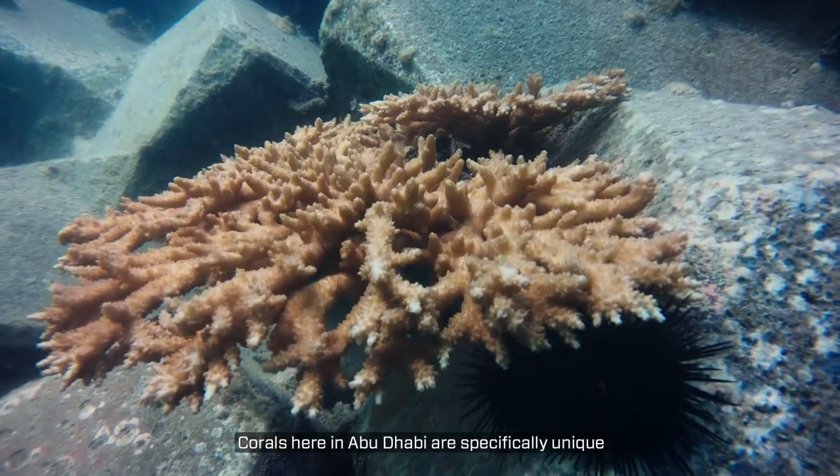Corals here in Abu Dhabi are specifically unique because they have a high tolerance of high temperature and high salinity.